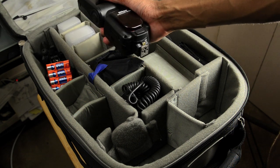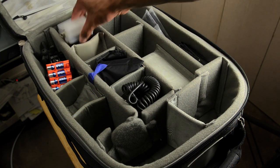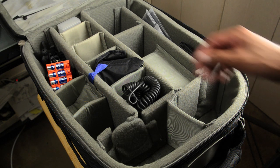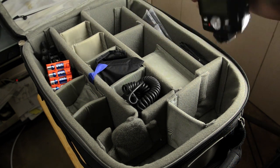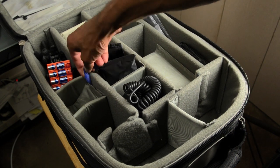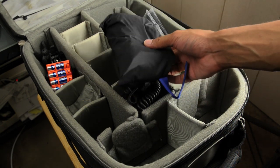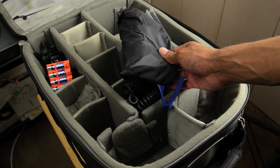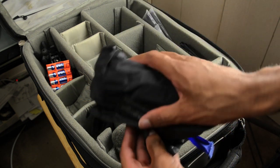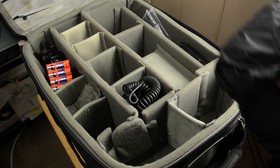A few flashes in here — SB900, diffuser for it, SB800, and another SB800. This bag also comes with a rain cover, which works very well. It also has a little cutout in the top so you can still extend the pull handle through. And it's in a nice little bag that basically folds up inside itself — very nice.